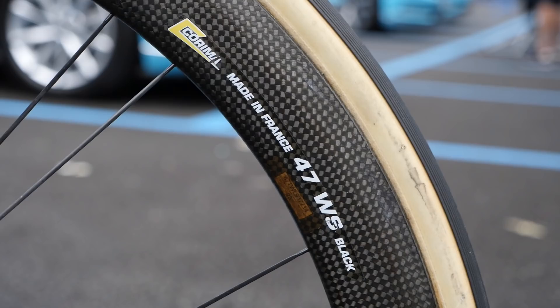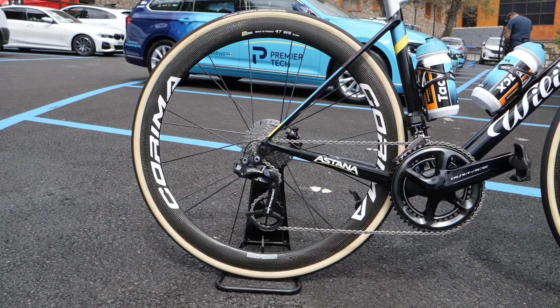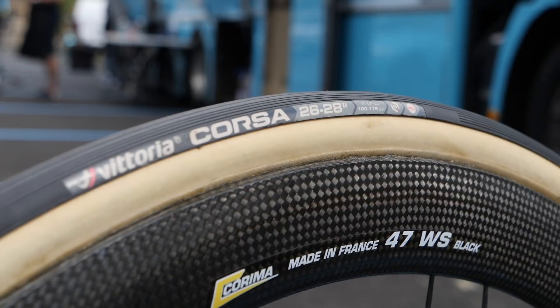Lutsenko uses Coromant WS carbon wheels that are 47 millimeters deep and use a paired spoke design. Matched to the wheels are a set of Vittoria Corsa 25 millimeter tubular tires.